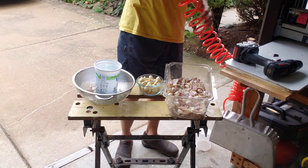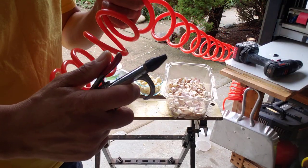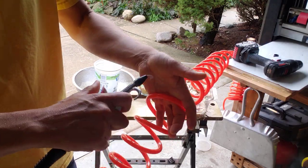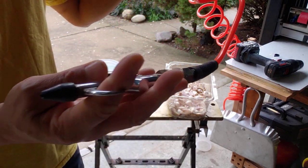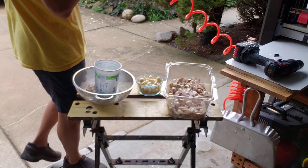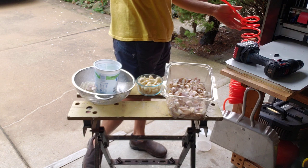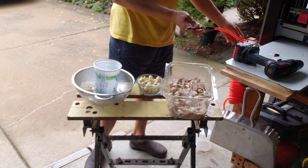If you have an air compressor, you almost certainly have one of these dust-off tools, which you use for cleaning things off. In this case I just have a pancake compressor — it's a 150 PSI, six gallon. It's a pretty small compressor.